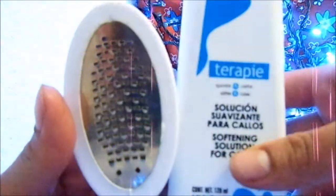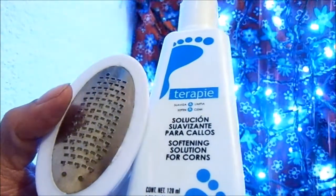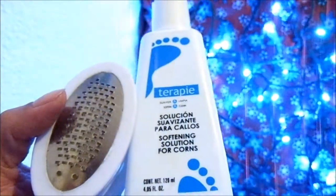Hello, today I'm going to talk about these two products. I'm going to leave a small video of how to use them and then read what the catalog says and their cost.